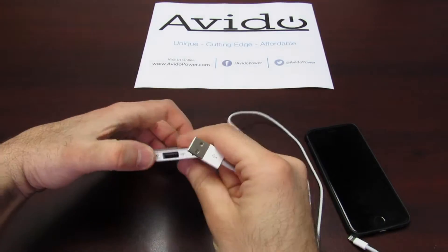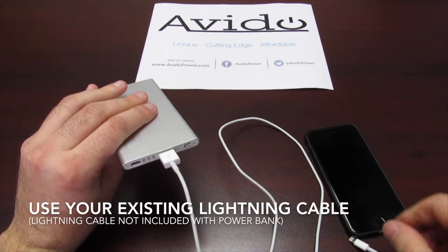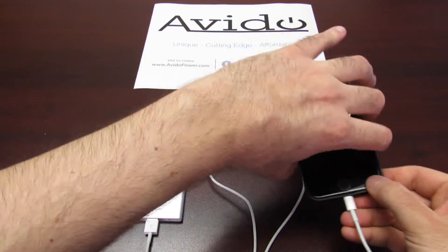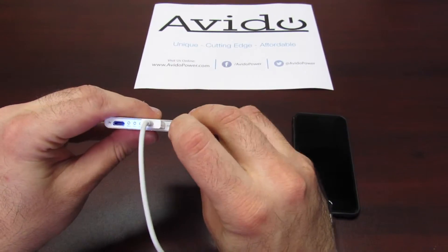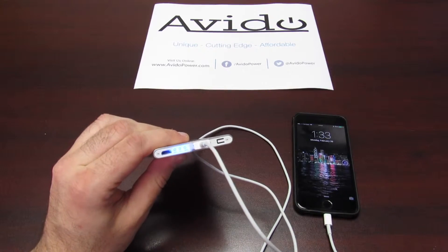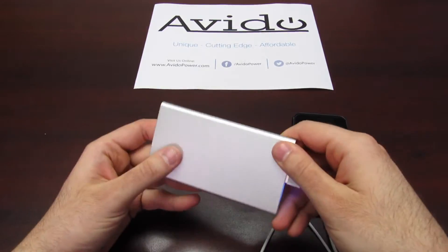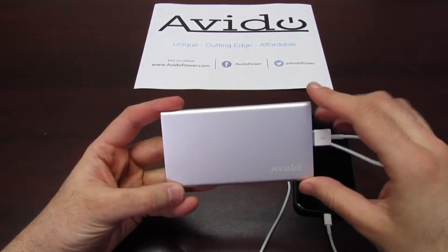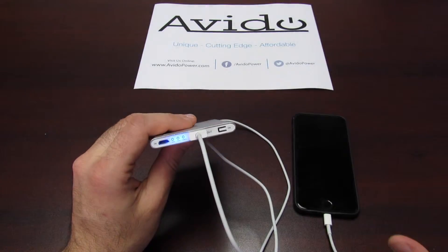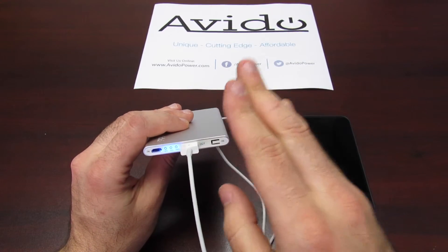So what we have here is the 4,000 milliamp portable USB power bank. I'm going to plug in my included Apple lightning cable into my iPhone 6s. As soon as I hit the power button, my phone begins to receive a charge and the LED indicators begin to notify me of the current power bank status. These will stay lit telling me exactly how much power the power bank has left, so I know when to recharge. It's super easy to use, totally loaded with features, and charging at the fastest rate possible.